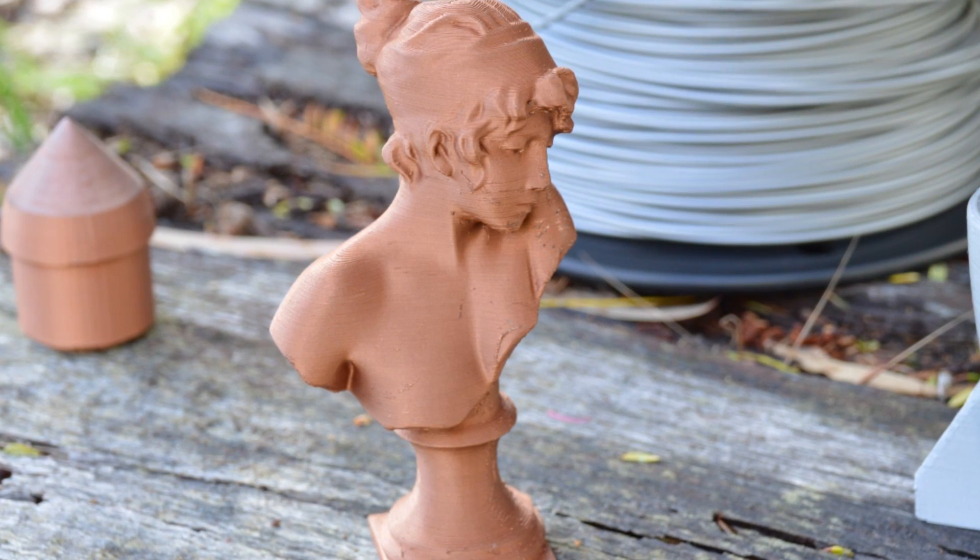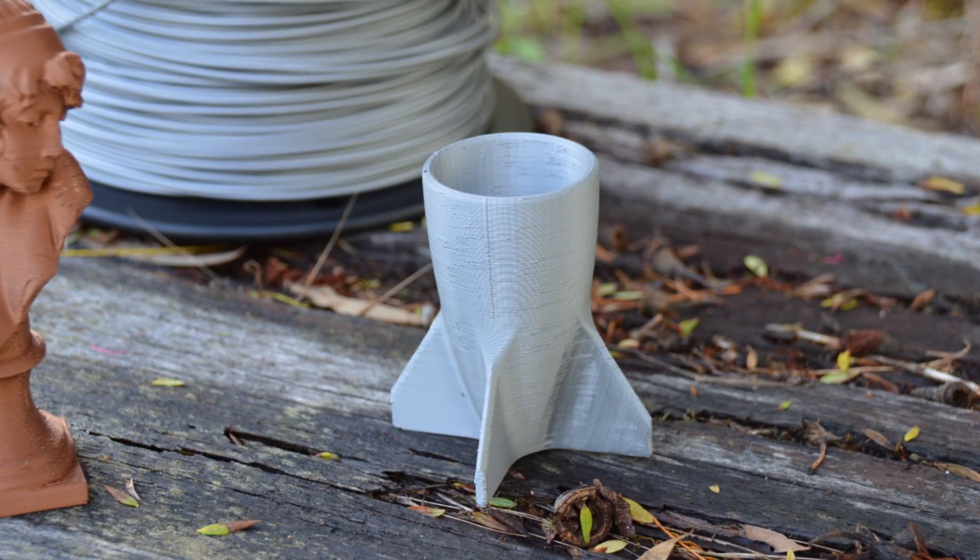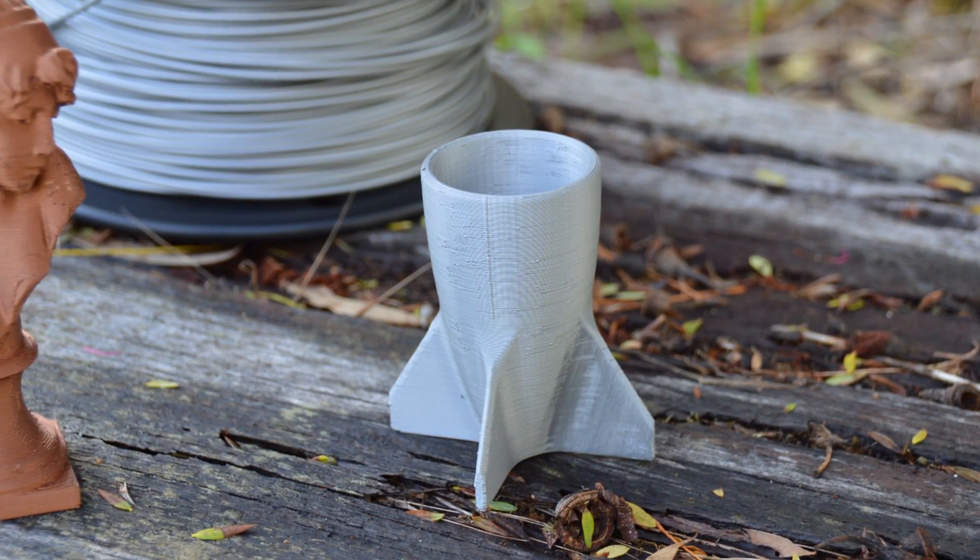In terms of the actual finish of the print, it does look metallic, it looks glossy, it looks quite funky. I can see this being used a lot for sci-fi sort of props and things like that, where you want a metallic finish straight off the printer.